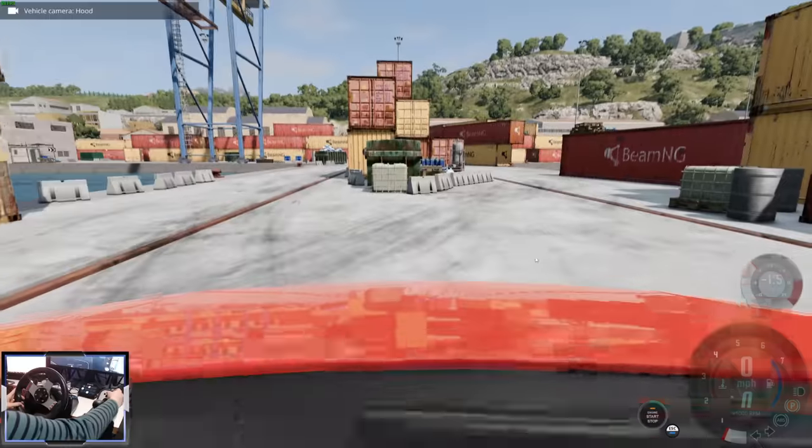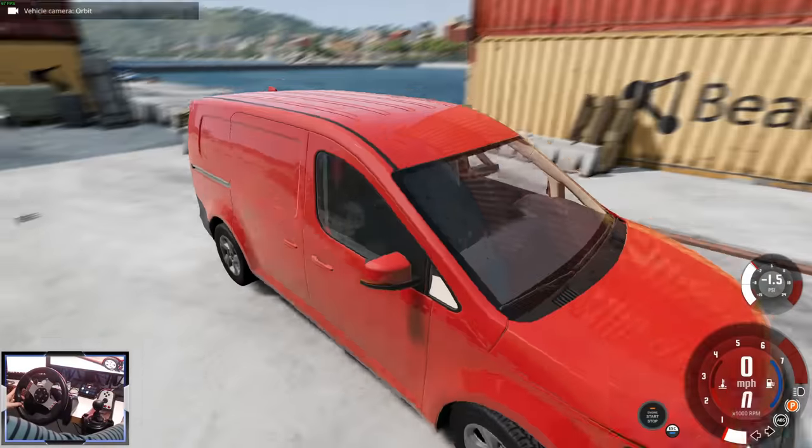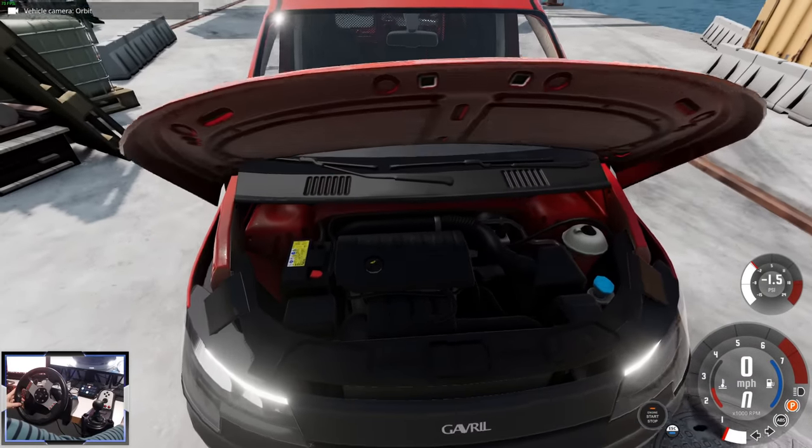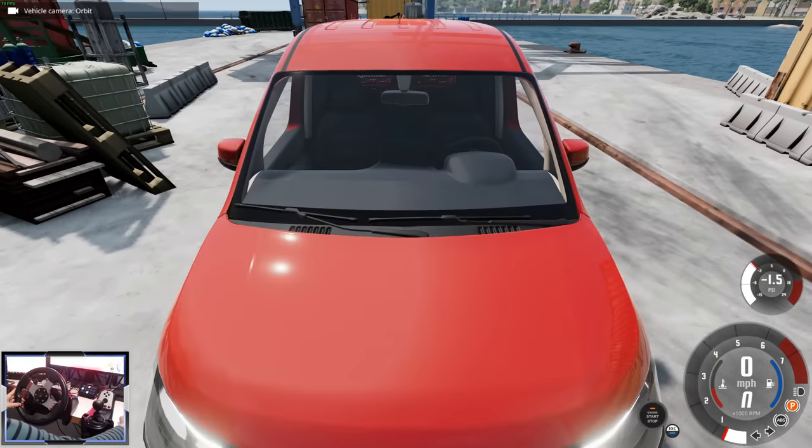Let's open the bonnet. I believe this has the 1.4 or 1.6 litre petrol engine. Those are the kind of engines you'd expect from the Cherrier. Let's close that back up.